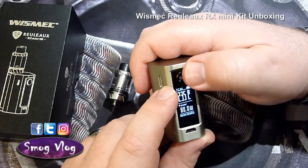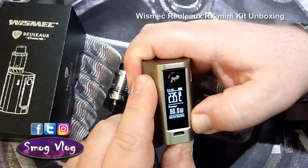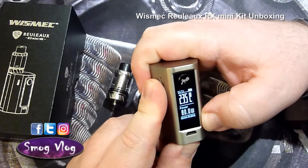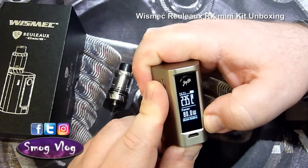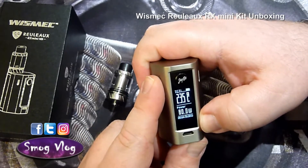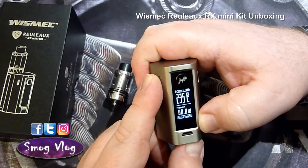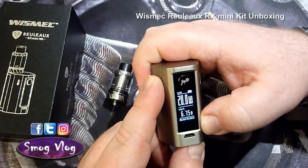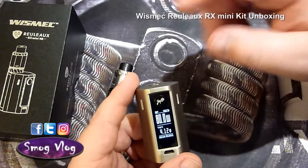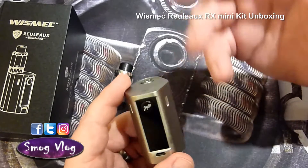It comes automatically set to temperature control nickel and the battery is nearly fully charged. Three clicks gets you into menu mode, and using the plus button on the bottom will cycle through the different modes: stainless steel, TCR memory one, wattage, and the last setting is BP which stands for bypass — that will dump the full load of the battery through the 510 connector.